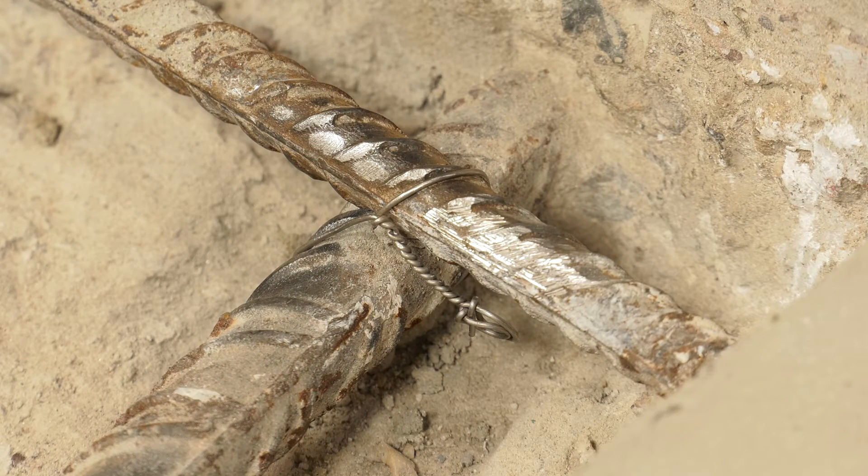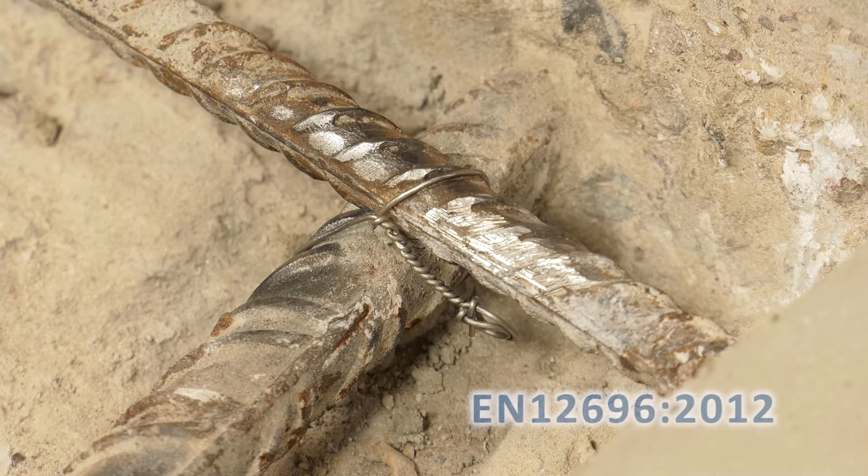The first task is to confirm steel continuity in areas to be treated by measuring the electrical resistance between reinforcing bars across the structure to the acceptance criteria as specified in EN 12696-2012.